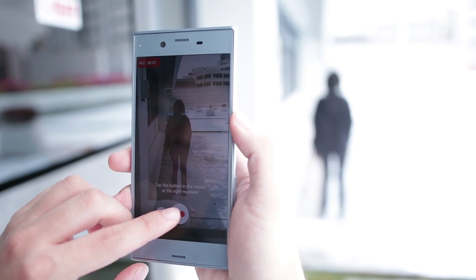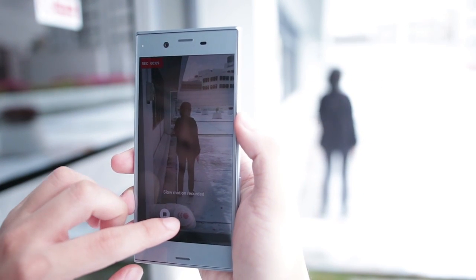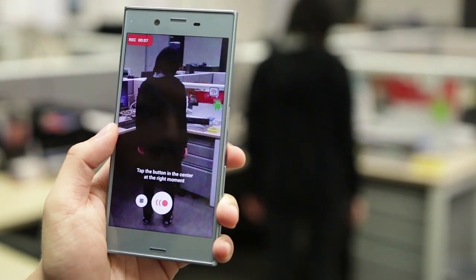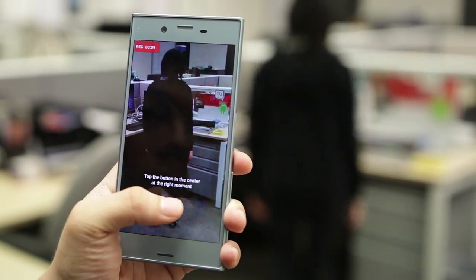We're here today to take a look at the Motion Eye feature on the Sony Xperia XZS. Its key feature is also present on the top-end Xperia XZ Premium.